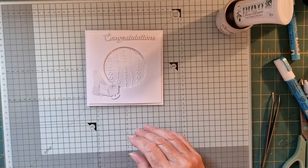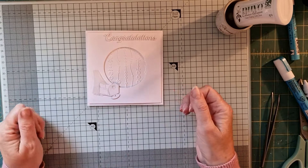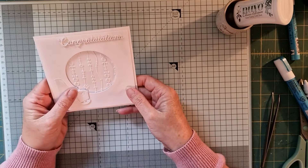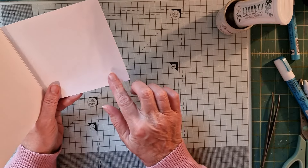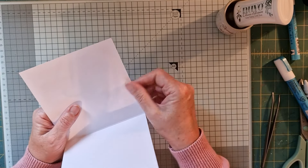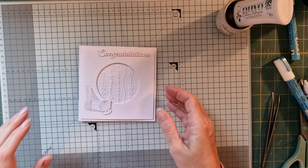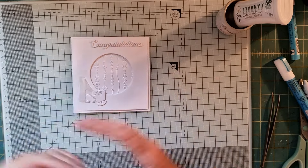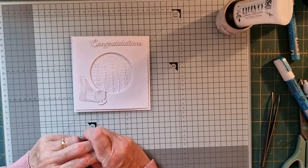You could put a pram on, a teddy bear, a set of ABC blocks - whatever you fancy, it doesn't have to be a bassinet. But that's it - 'Congratulations' - and then I'll maybe put a little teddy bear or something inside. So there you go - a very very simple little new baby congratulations card. I do love it absolutely. I hope you've enjoyed this little white-on-white or monochromatic card - very simple, very quick, very easy to make.